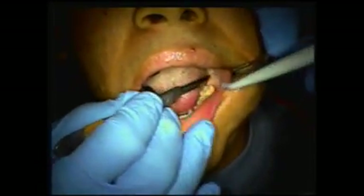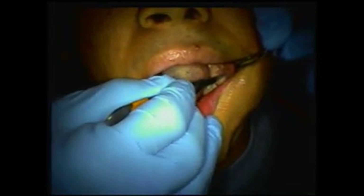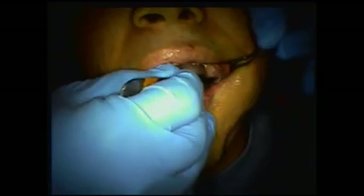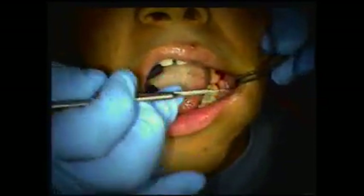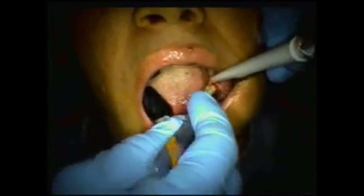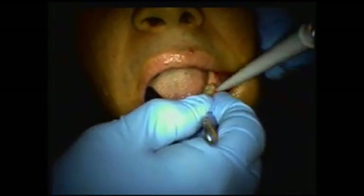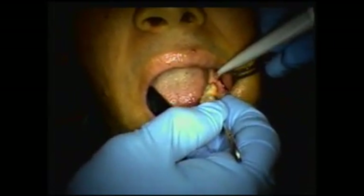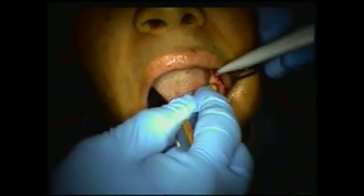So here we go. We're a minute into the whole thing. The first thing I'm going to do is take a 15 blade and go to bone, out on the buccal, distal buccal, bring it to the distal of the second molar, and then I want to release a circular incision. You can do a full thickness mucoperiosteal flap without making these circular incisions with the 15 blade.